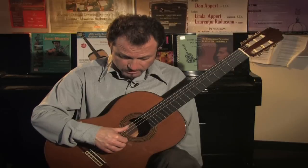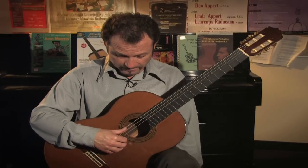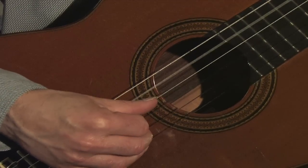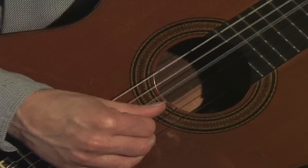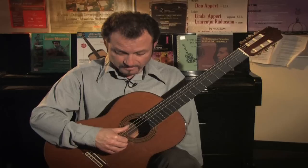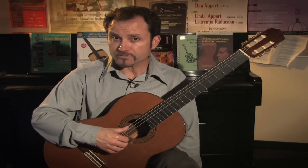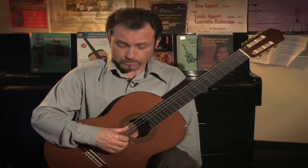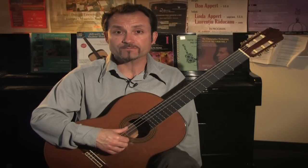Then back up to the sixth string. If I were to play this open arpeggio a little bit faster, this is what it would sound like. This is one pattern, and you can change up and try many different types of patterns for the right hand to work on your arpeggios and dexterity with your fingers.